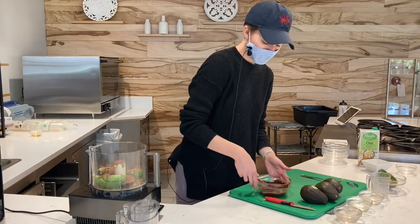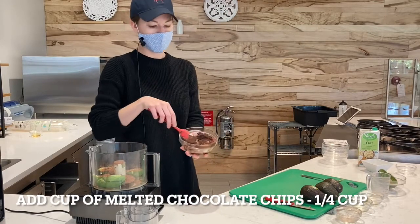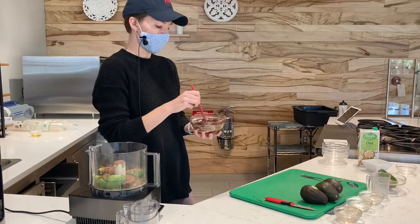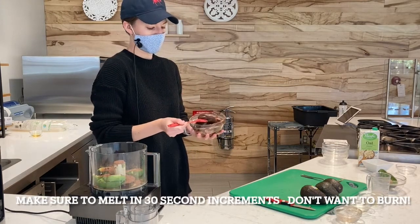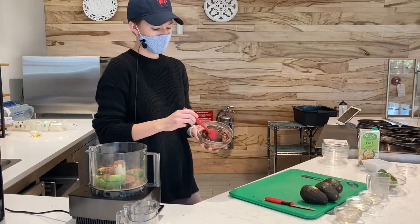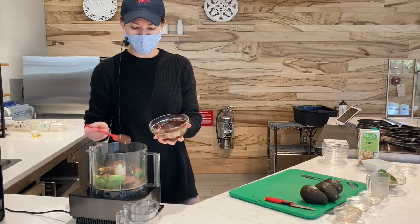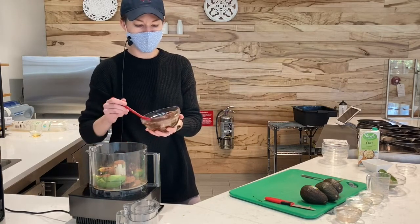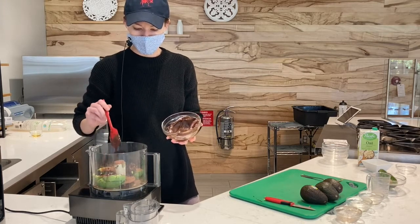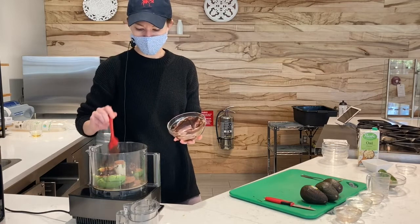The last thing is a quarter cup of melted chocolate chips — I melted this beforehand. You want to do it in 30-second increments so that you don't burn it, because if you overcook chocolate it will go hard rather than staying nice and smooth. This can be dark chocolate if you love dark chocolate, or if you like a little more sweetness, maybe a semi-sweet. That'll make it really nice and creamy as well.